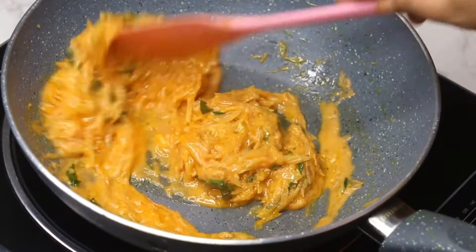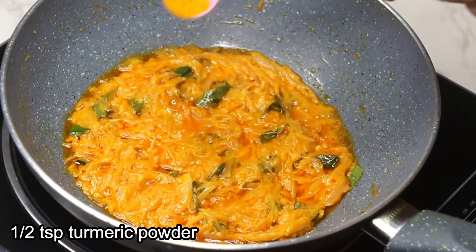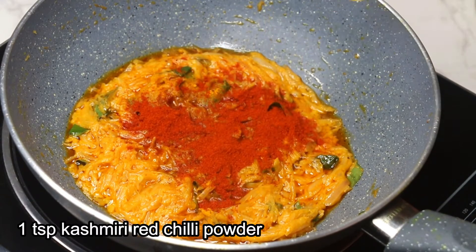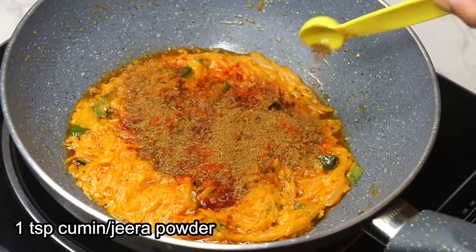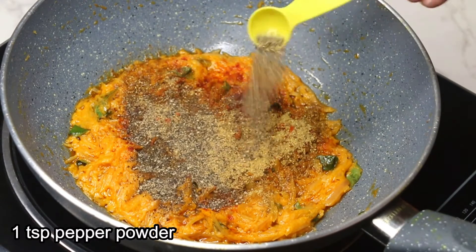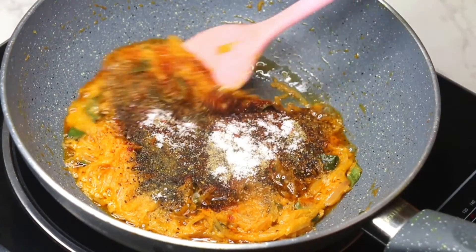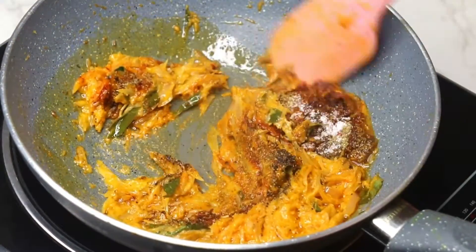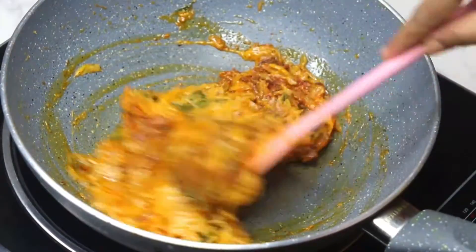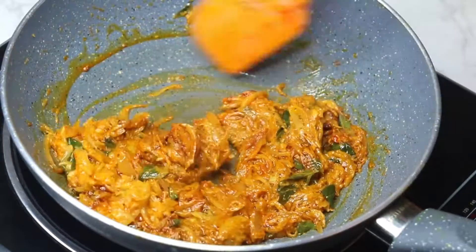It took about four to five minutes to fry the paste. Then add half teaspoon turmeric powder, one teaspoon Kashmiri red chili powder, one teaspoon jeera powder, one teaspoon coriander powder, one teaspoon pepper powder, and one teaspoon salt. Mix everything well and stir-fry for three to four minutes. There is enough moisture from the onion so I am not adding any extra water.